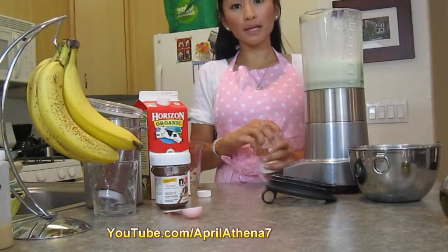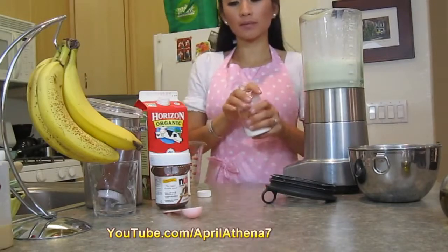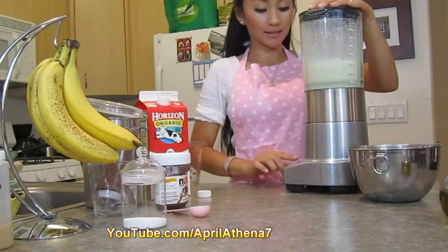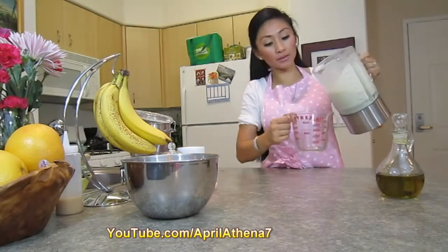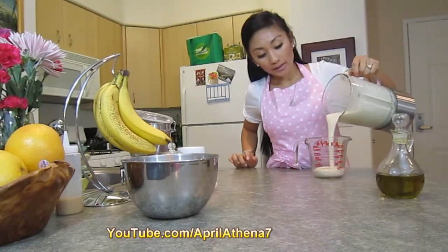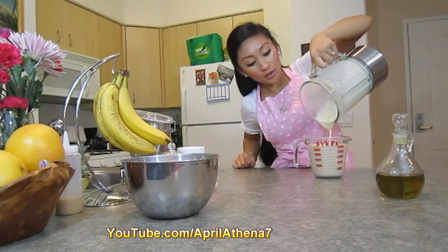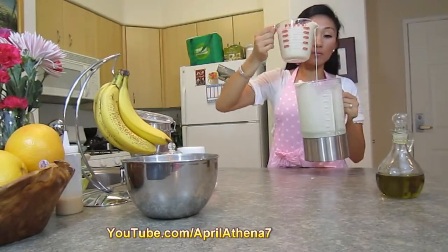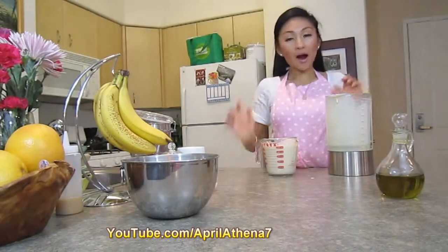Once everything is completely mixed, just add a dash of salt — just a little bit — then turn the blender on and mix again. After mixing everything, your mixture should look like this. Let me pour all the contents out. As you can see, the mixture is a lot thinner in consistency than pancake mix — it's kind of like water. And now we're ready to fry up our crepe.